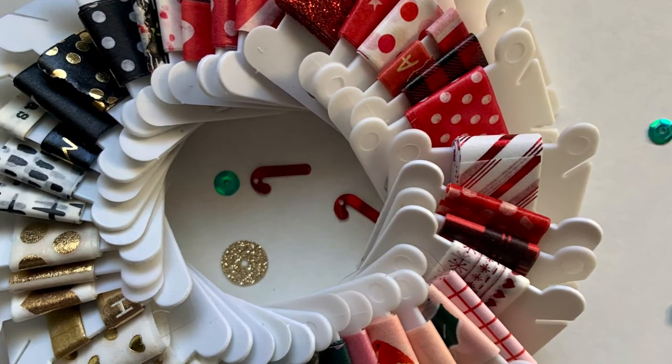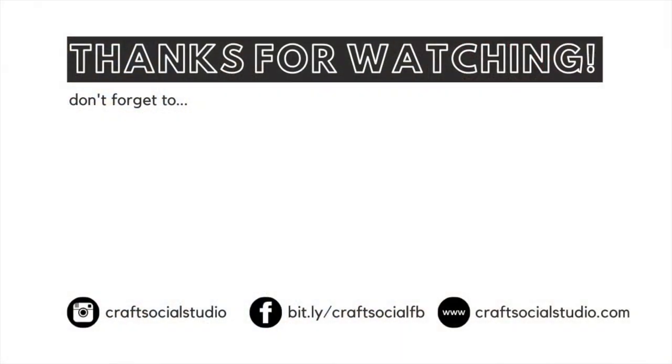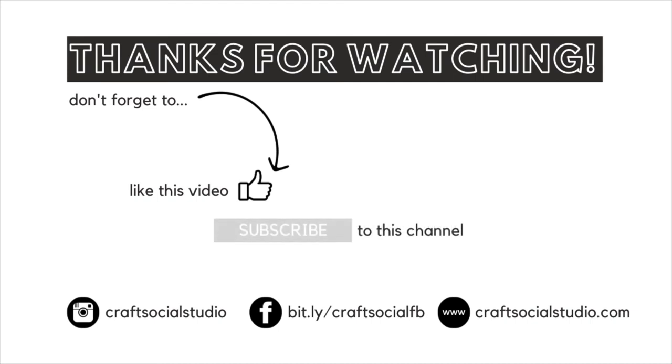Thanks again, friends, for watching my video. I hope you found some value here, and as always, if you liked what you saw I would love for you to give me a thumbs up. If you haven't already, please subscribe to my channel and don't forget to hit that little bell so you get notifications when new videos are posted. Thanks friends, and I'll see you next time!